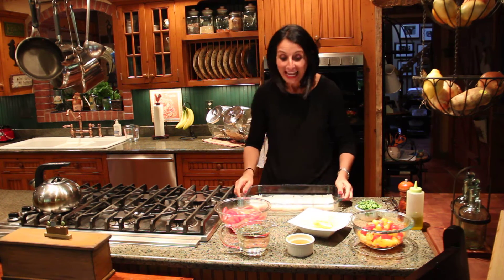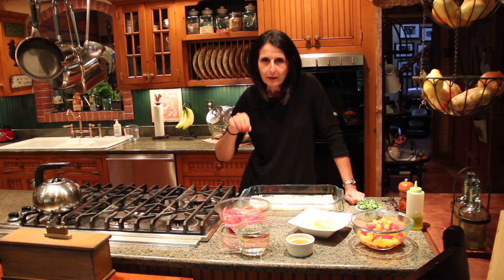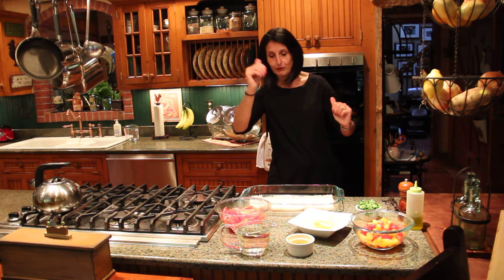We laugh a lot together, but I love this dish that I'm going to prepare today, which is my halibut with a wine tomato broth and lots of turmeric. I love it!